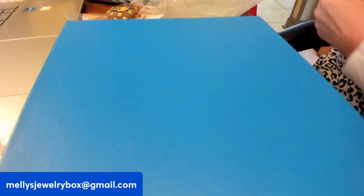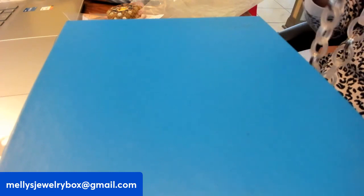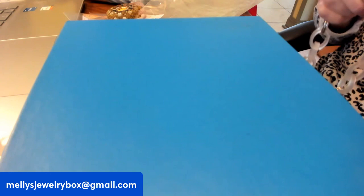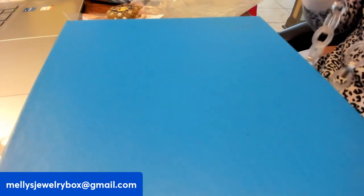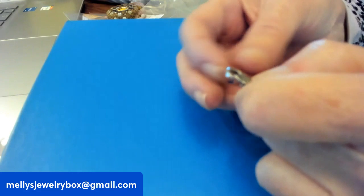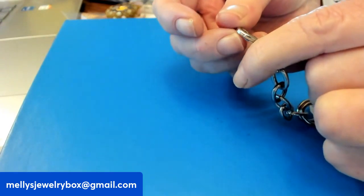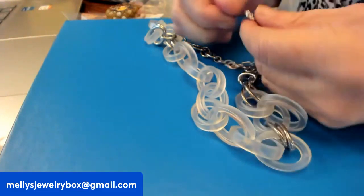I was surprised this was actually lucite, but it shouldn't have been — because it's RJ Graziano, which is another HSN or QVC type designer. Wait a minute, the clasp doesn't seem to spring back the way it's supposed to. Let me show you the piece. See how it's not closing? You can't fidget with it every time to make sure it closes. This is not sterling, so it's not a big deal to replace. It just popped back in — but we don't want to play that game.